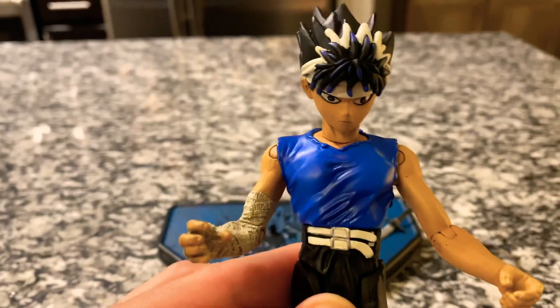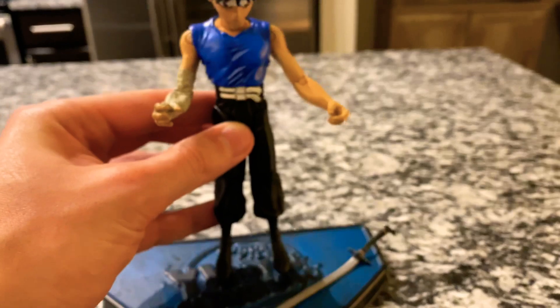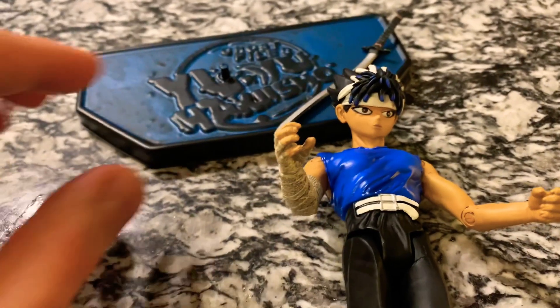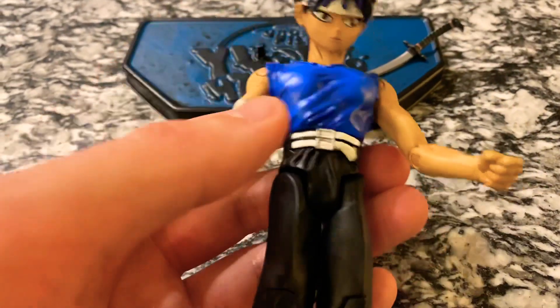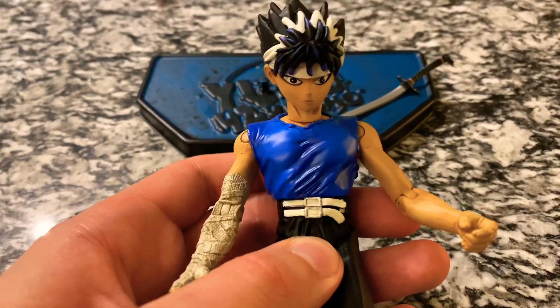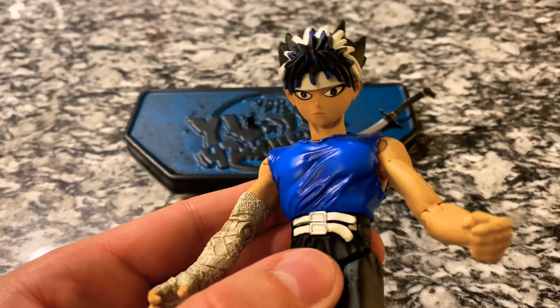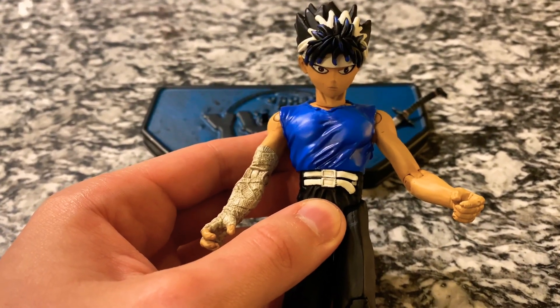So now we've done Hiei. I'll try my best to get Yusuke, Kurama, Kuwabara — as many characters as possible from the show. We also have more Dragon Ball Z figures coming up, and we've got the Shredder coming up soon. Just leave a comment down below if there's anything else you'd like to see. Here is Hiei up close one more time. Thank you guys for tuning in, and I'll see you next video.